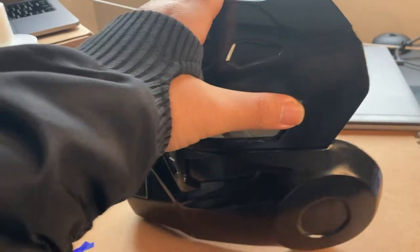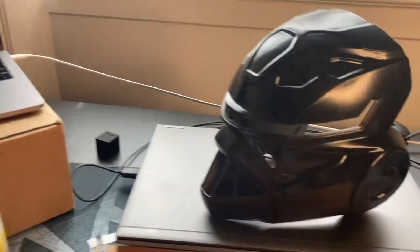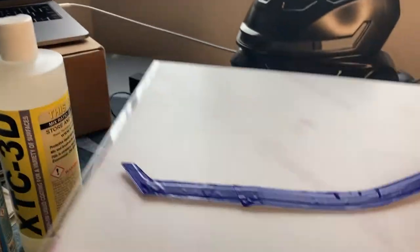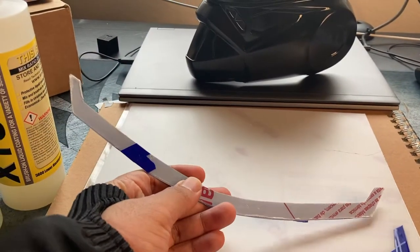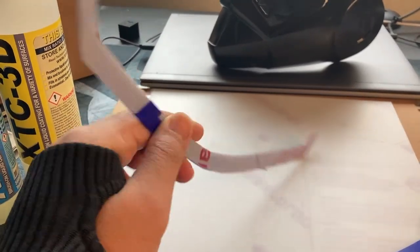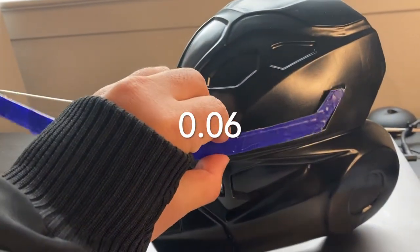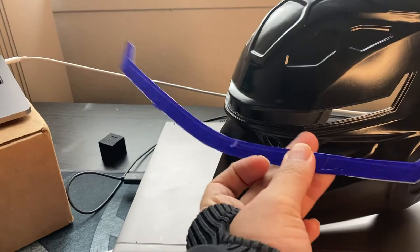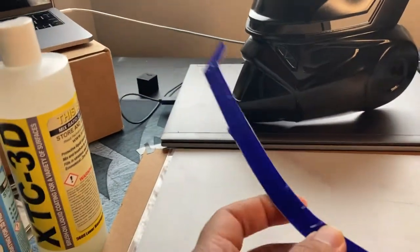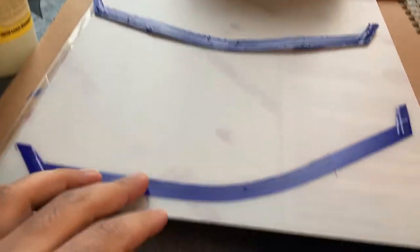I had bought some polycarbonate to make the lens. This is 0.006 millimeter polycarbonate and it's supposed to just go in there. I spent most of yesterday making the mock-up and fitting it in there, but then once I dropped it and cracked the helmet, I decided to get started on the next 3D print.